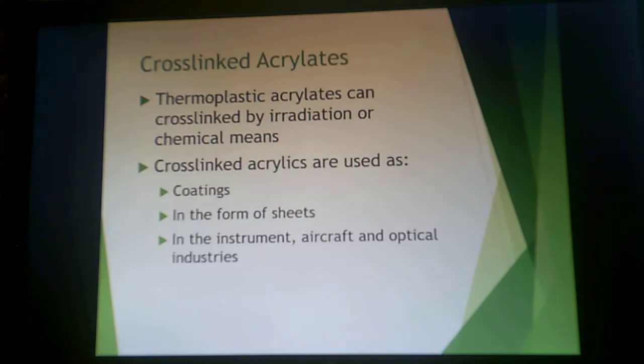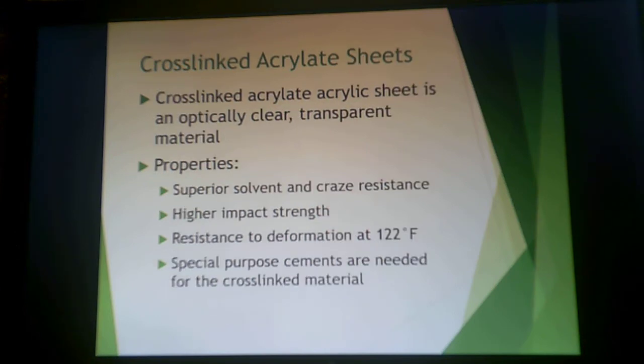Some acrylates are cross-linked by either radiation or chemical means. These are typically used in coatings, sheet form, and in instrument, aircraft, and optical industries. The benefit of acrylic sheet is that it's clear — that's the main difference from polyethylene. It has superior solvent and crazing resistance, and higher impact strength than polyethylene. Special purpose cements must be used if you're going to bond these cross-linked materials.